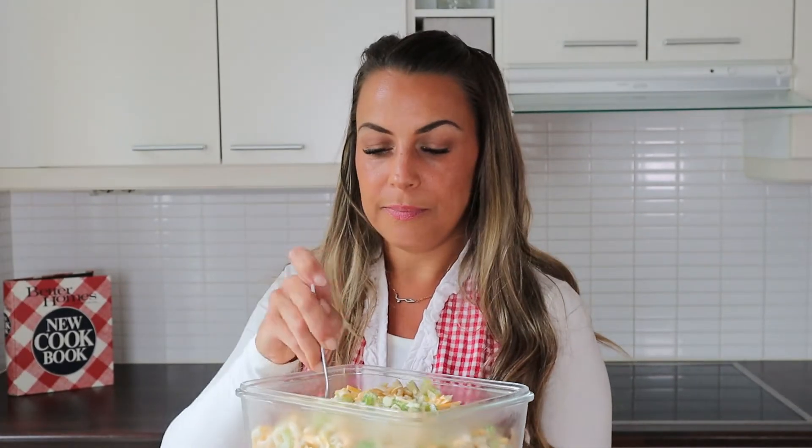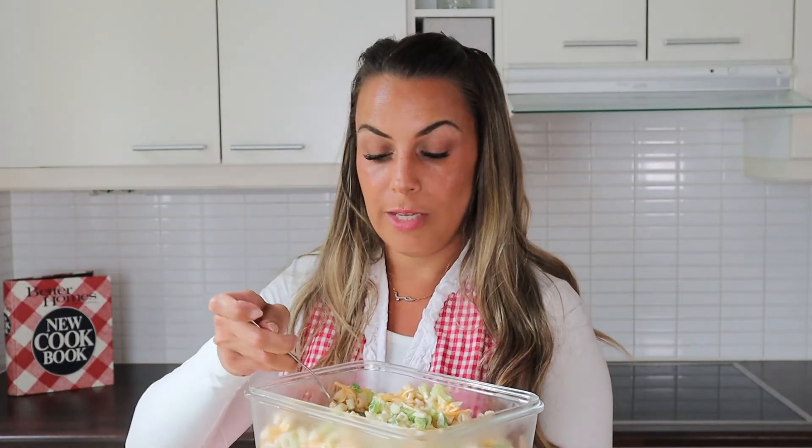Let's dig in — I'm going to start with the macaroni cheddar salad, try and get all of the ingredients. I love it. It's cheese, mayo, macaroni — what's not to like.